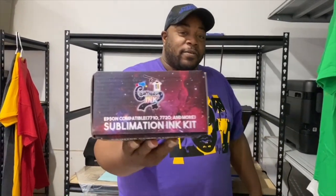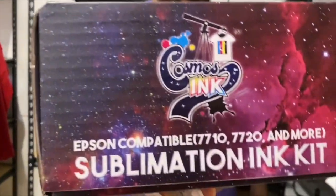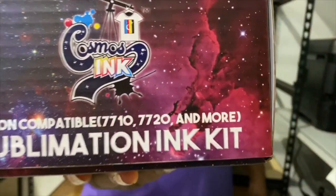So when getting into sublimation, this is something new. I actually went through Cosmos Inc. to grab the sublimation ink for the Epson Workforce 7720, and I converted the printer.